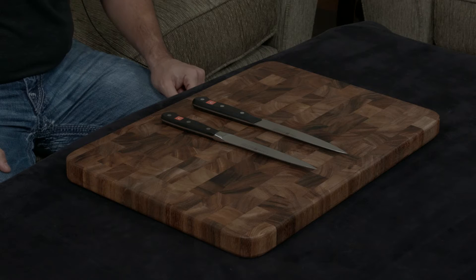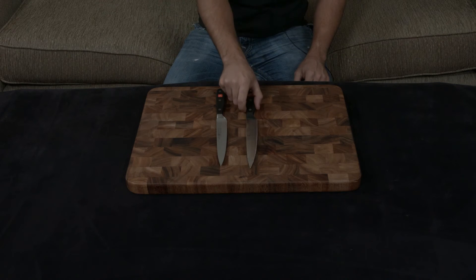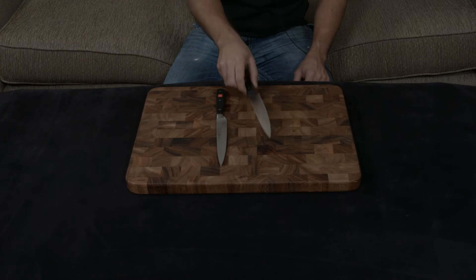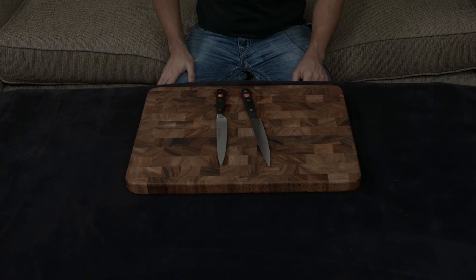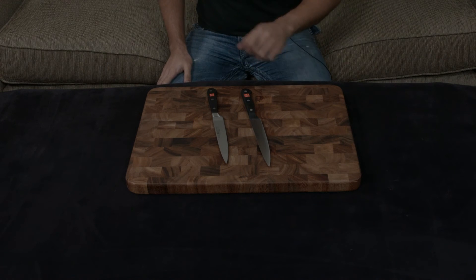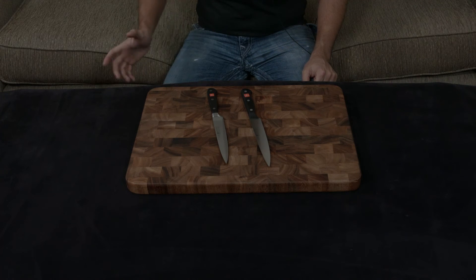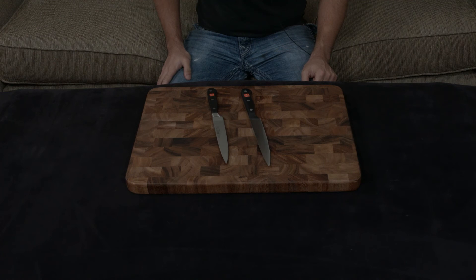They do both come with a lifetime warranty, but at the end of the day, I personally feel like if you're going to spend that much money on the Gourmet, there are so many other brands out there like the Shun, or even just upgrading to the Classic, which is a much better choice than purchasing the Gourmet. I'll put a link down to both below. If you have any questions or comments or concerns, as always, let me know — I will talk to you very soon.